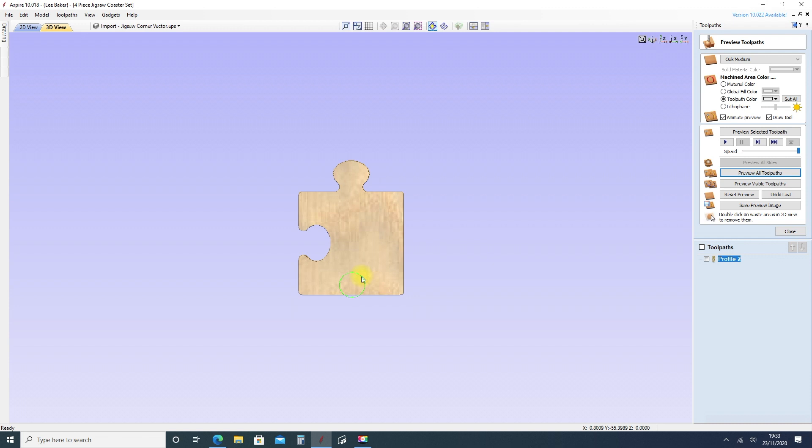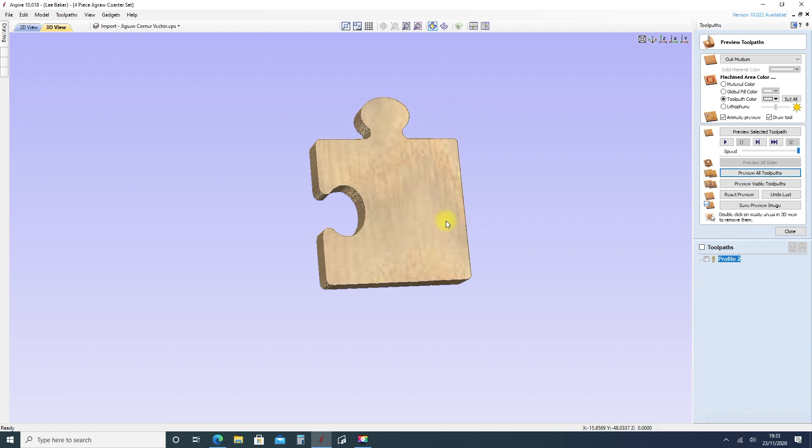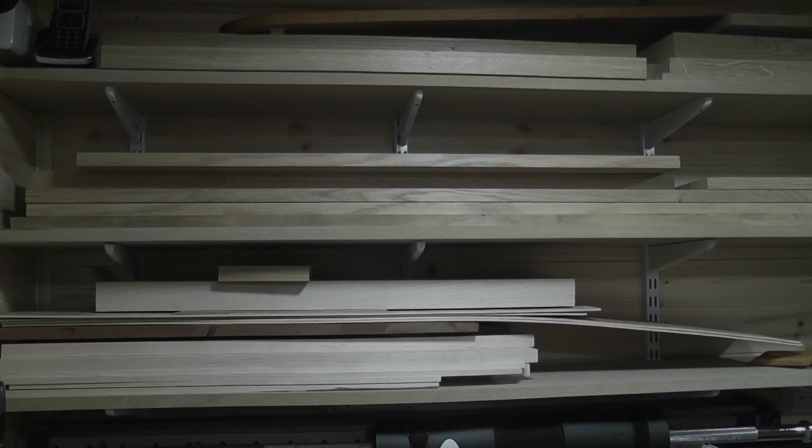When programmed correctly, the software creates a 3D model of the design which can be viewed on the computer, giving the user an accurate representation of what the finished piece will look like. Once the user is happy, the program can be saved to a USB drive and taken to the CNC machine ready for manufacture.